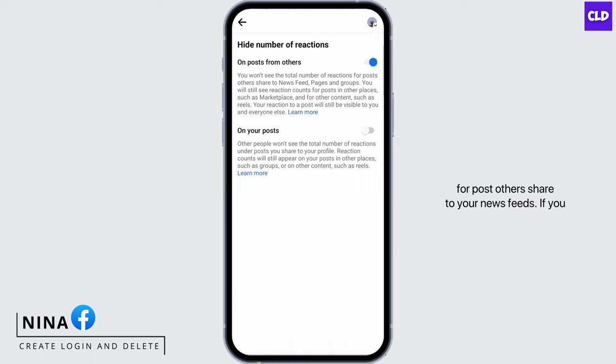If you toggle on the second option, other people won't see the total number of reactions under your posts that you have shared to your Facebook.